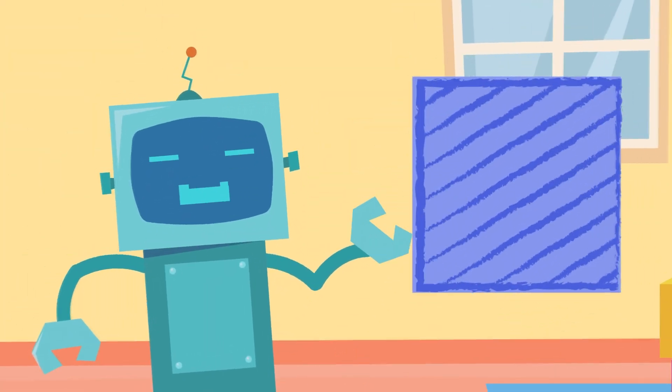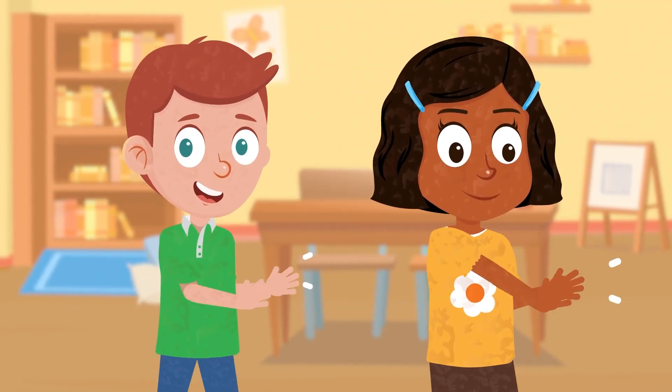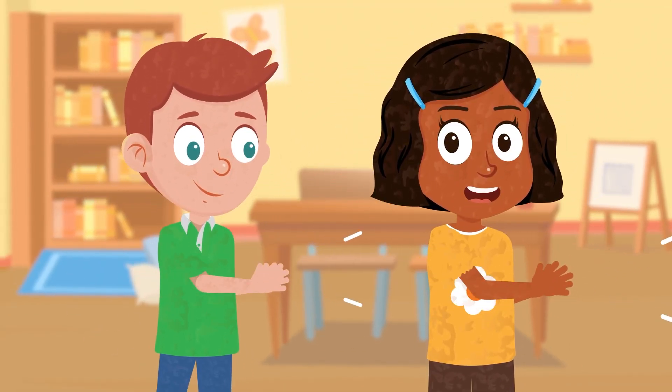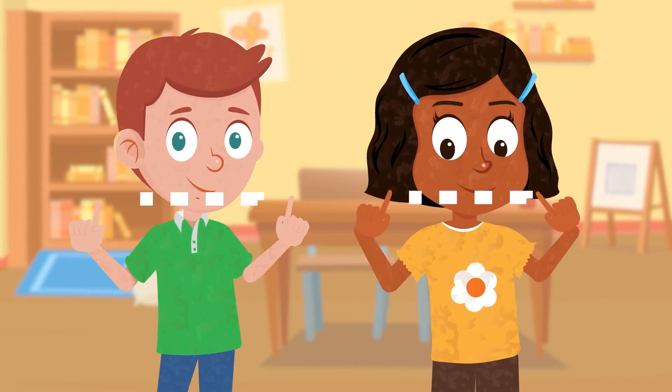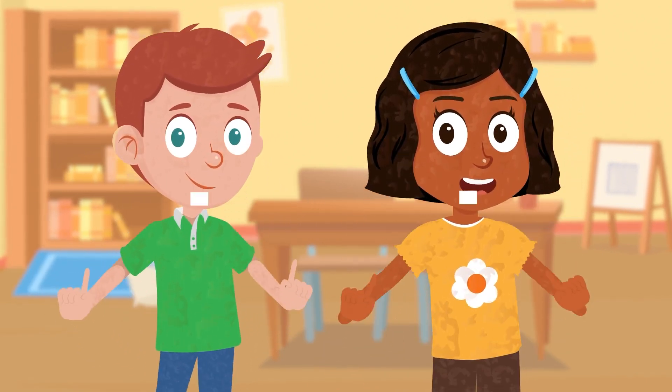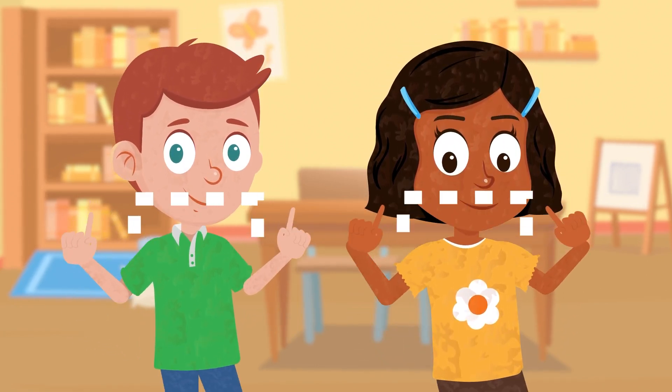Squares are cool. Squares are neat. Squares are cool. Squares are neat. Clap your hands to the square beat. Squares are fun. Let's repeat. Square, square, dance to the beat. Square, square, dance to the beat. Square, square, dance to the beat.